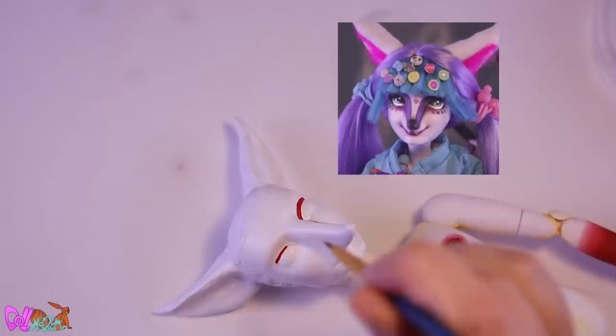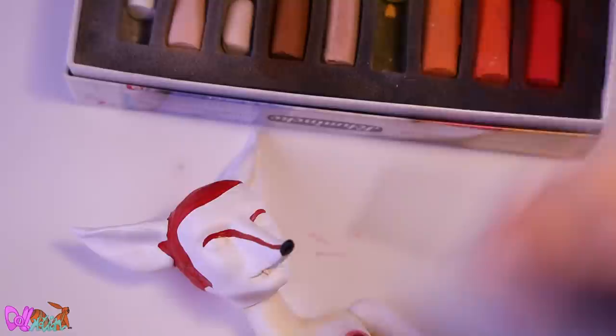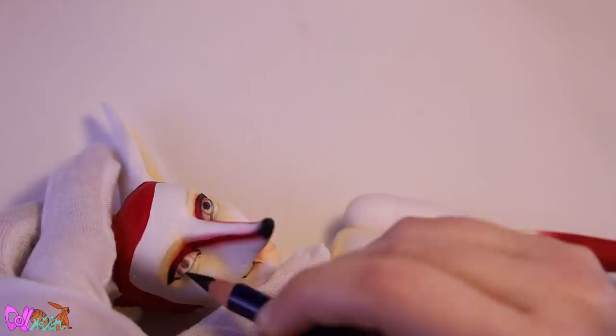Let's return to the face. We begin with the signature Phobus, Dose, and Divus face markings, and some blushing. After a spray of Mr. Super Clear, we can draw on the face. These need to be watercolor pencils — oil-based pencils will smudge your face up.